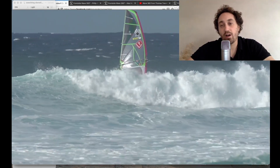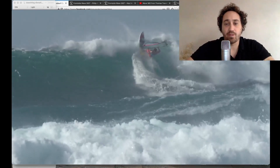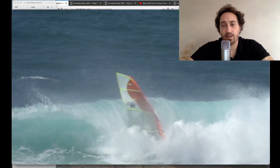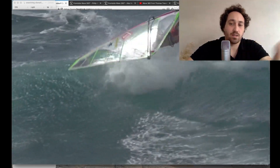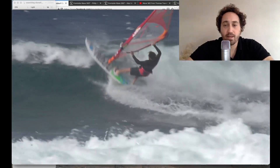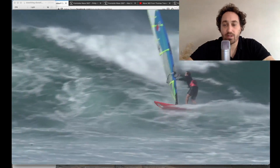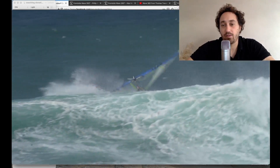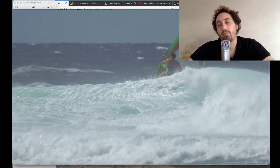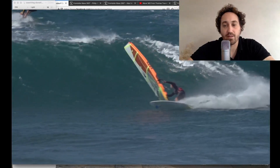There's something to be learned from each of these crashes. I'm going to go through looking at them, and we've got some footage submitted by members of the Facebook group. We're going to look at different types of 360s — what's being done right and wrong, what's causing the crashes and what's causing the makes. Recognize that it's a difficult maneuver and approach it with respect. That will make a better learning experience because you'll have less pressure on yourself, which will help your progress.